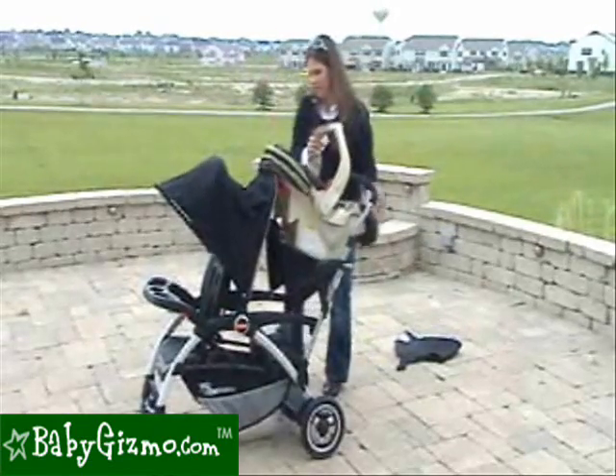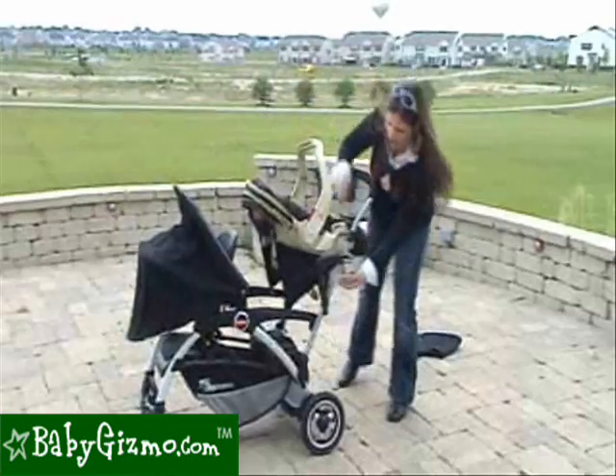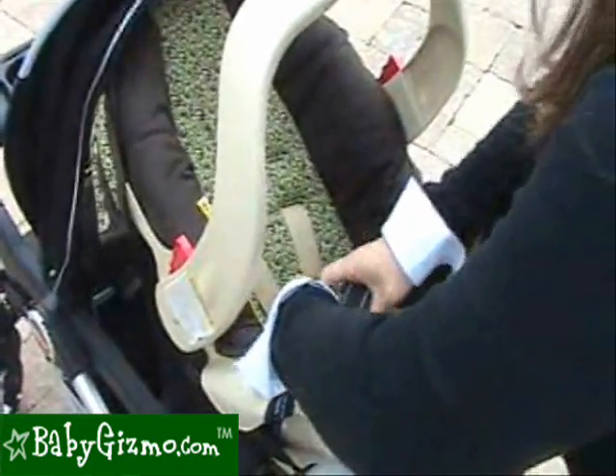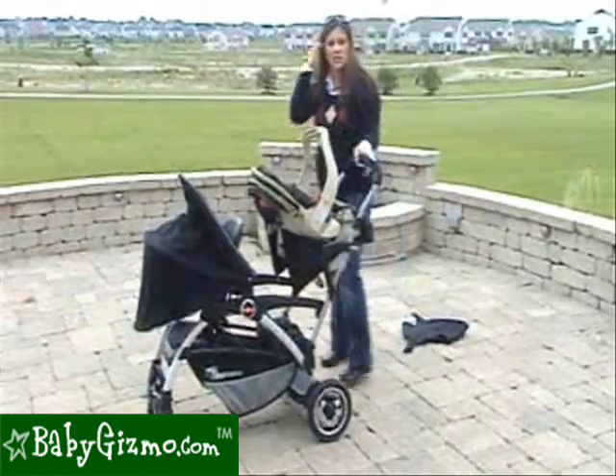You set it in, make sure the canopy is out of your way, and then there are two straps on either side that allow you to secure your infant car seat on the stroller. And it's very secure.